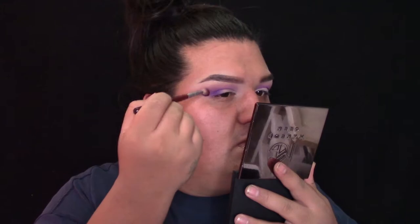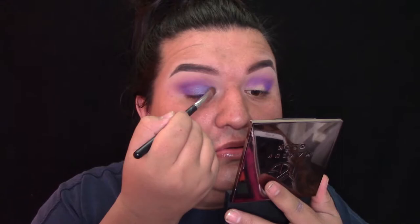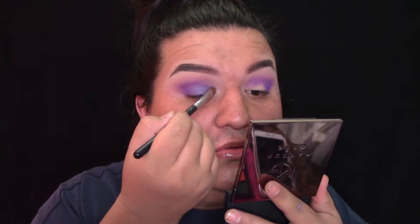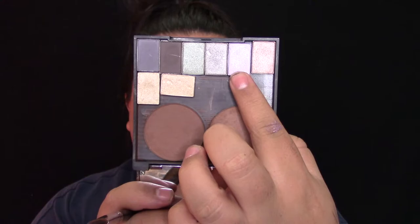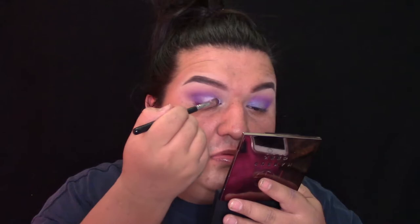Lo voy a poner en la parte exterior del párpado móvil y lo voy a difuminar en el pliegue del ojo, jalándolo poco a poquito hacia el hueso de la ceja. Luego voy a agarrar de la misma paleta de Black Radiance otro color y lo voy a aplicar en todo el párpado móvil. No me gustó como quedó, se me hizo un poquito muy oscuro, así que agarré otro color, un morado más clarido. Les voy a dejar el nombre abajo. Lo apliqué arriba y este es el color que me gustó porque resalta en la parte interior del párpado móvil. Estoy usando una brocha sintética plana de Morphe.